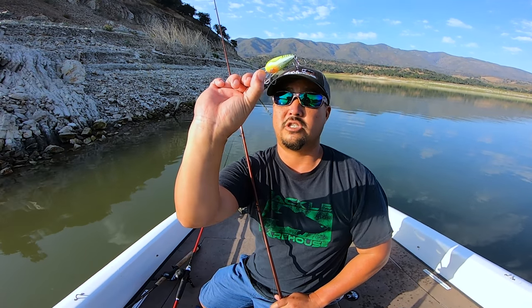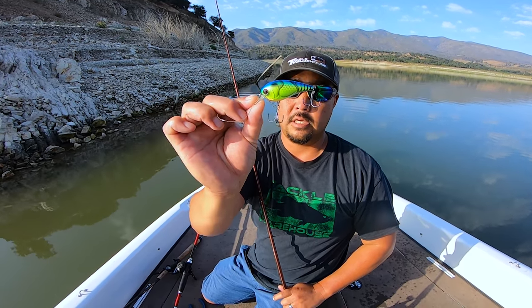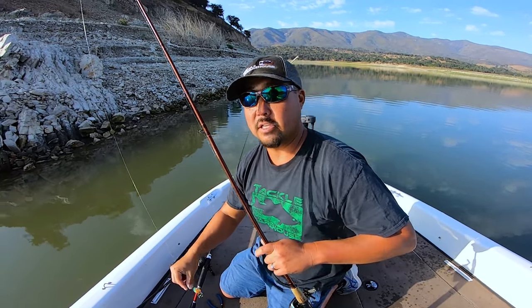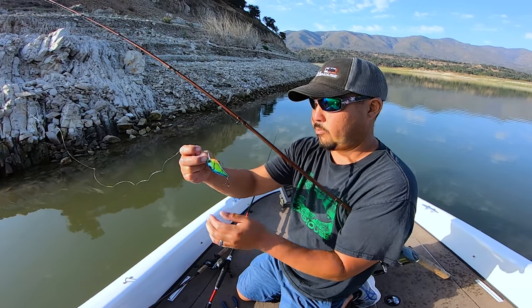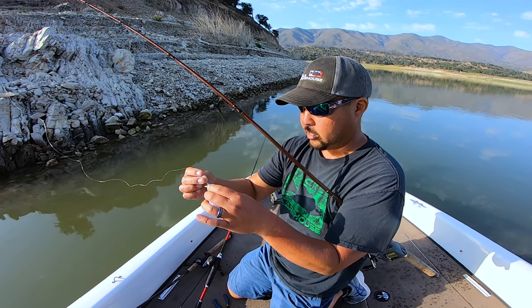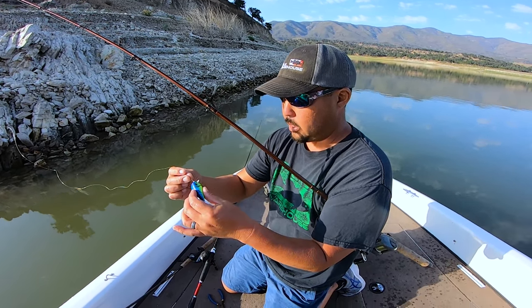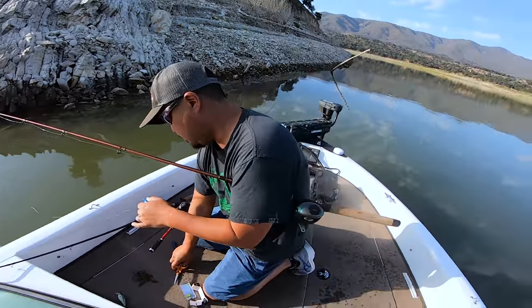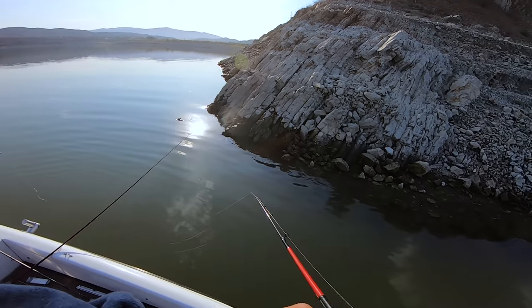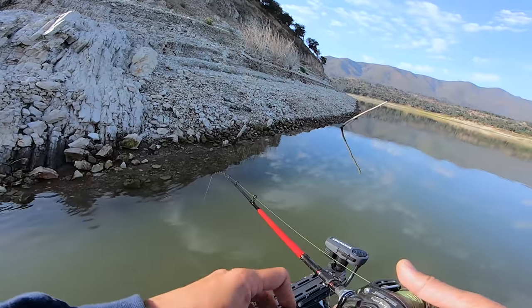This one's done for the day — moving on. I'd probably give this a 7.5 to an 8. It does run pretty true and gets in the strike zone pretty good. Yeah, it's an 8 in my book. It's yours — you can have it. Three out of the box so far. Three lures down.